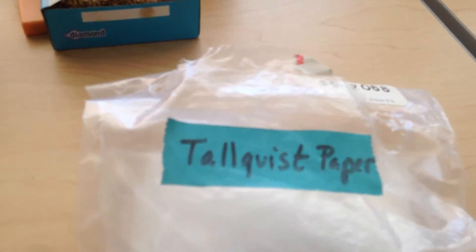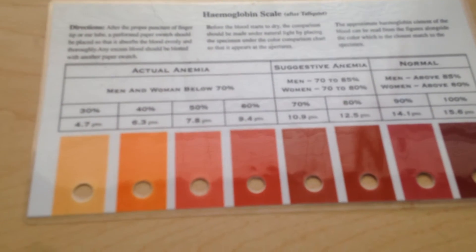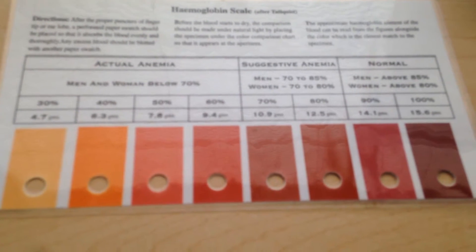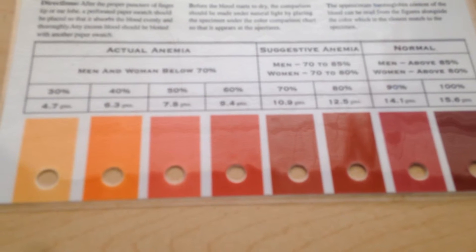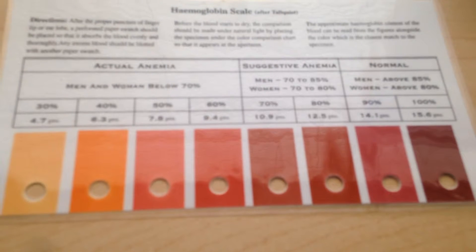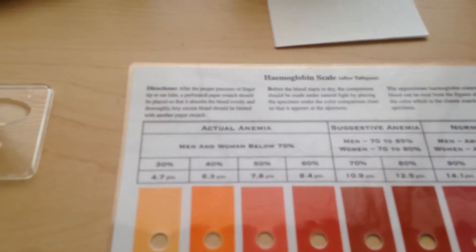Then we will do the hemoglobin concentration. For hemoglobin concentration we use the turquoise paper. You will also need this hemoglobin scale — it has different colors — and you will match the color of your blood on the turquoise paper with the colors on the scale to determine your hemoglobin concentration.